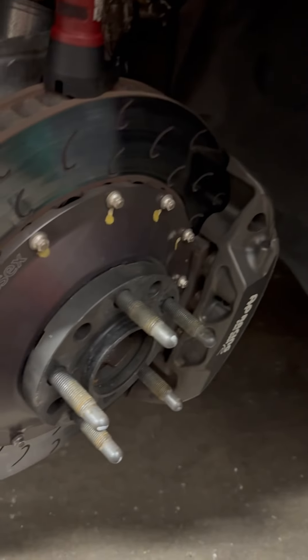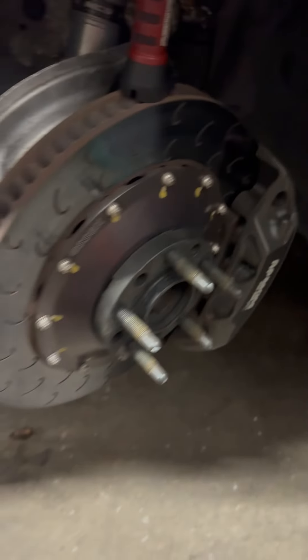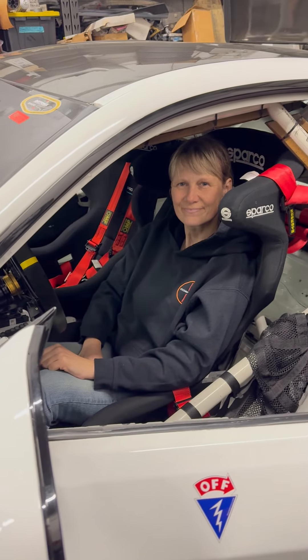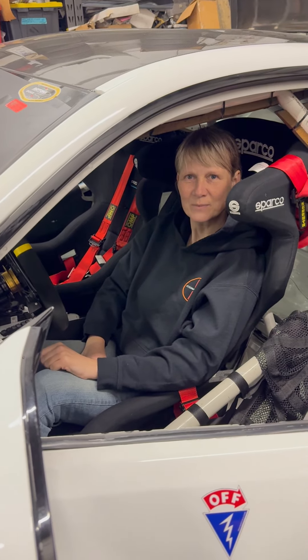We love PFC stuff. And then we're going to be bleeding these monstrosity big brakes. We have the best helper ever and the cutest one — thank you for helping us out, appreciate it.